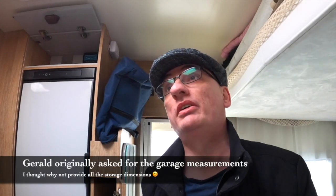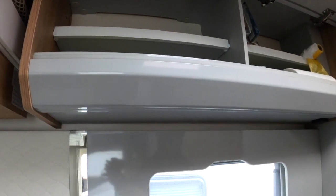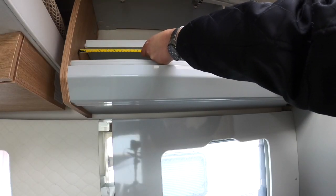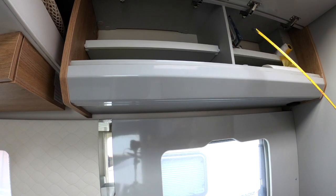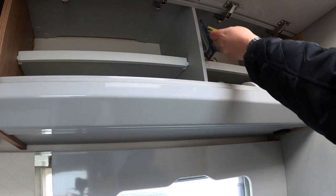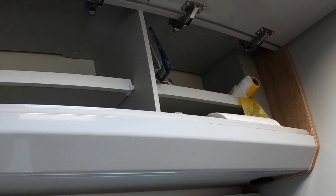Now Gerald has asked if we can measure the units in the van. Yes we can, Gerald. Let's start with the kitchen — both units are pretty much identical, although in one of the cabinets there is a boxed-out section which I'll show you as well. This cabinet is in old money 22 inches, or 550mm. The height is 280mm and the depth is as near as damn it 300mm. The same applies to the other one, except there is a box section that reduces the usable width down to 460mm.